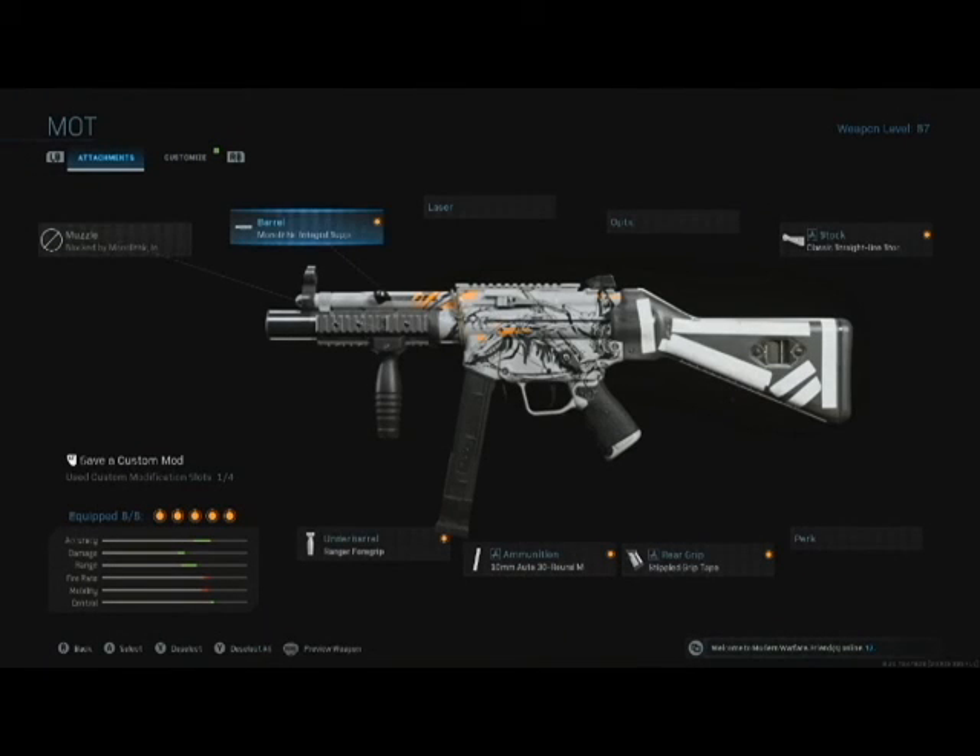The MP5: monolithic integral suppressor, classic straight line stock, stipple grip tape for the rear grip, 10mm Auto 30 round mags, and Ranger Foregrip. That's your Mott MP5 right there.